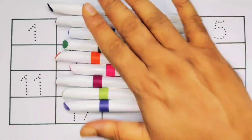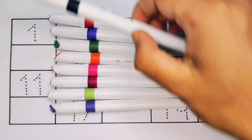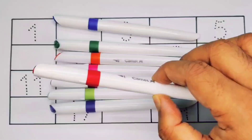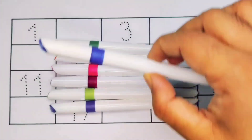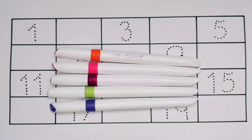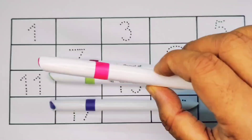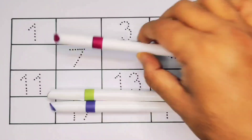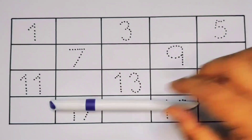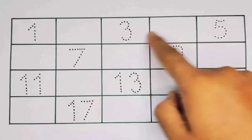Hello kids, welcome to my channel! First we are going to learn the colors: black color, red color, blue color, green color, orange color, pink color, cherry color, light green color, and purple color. Now let's learn the numbers counting.